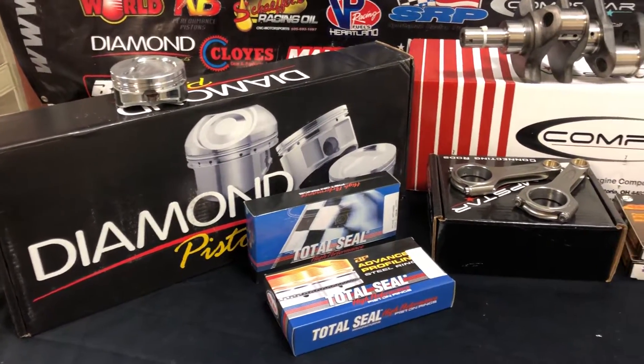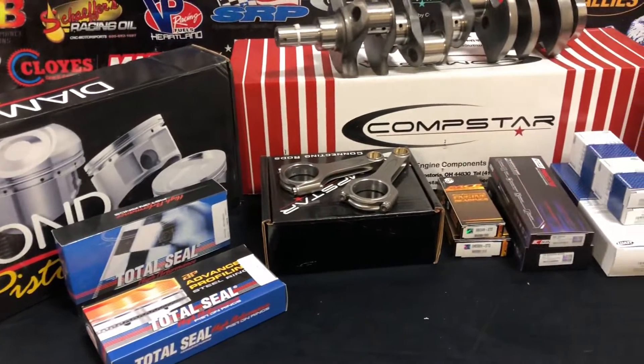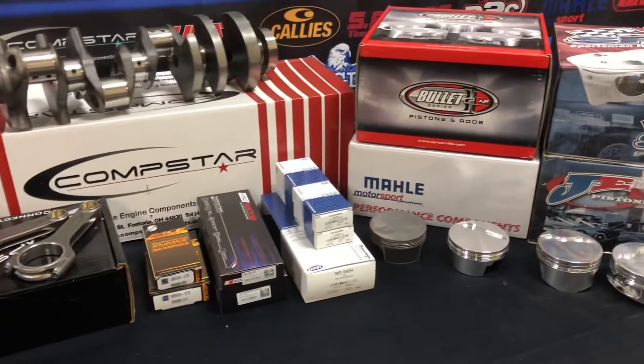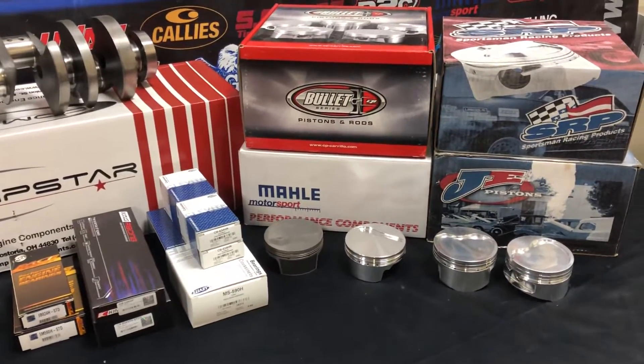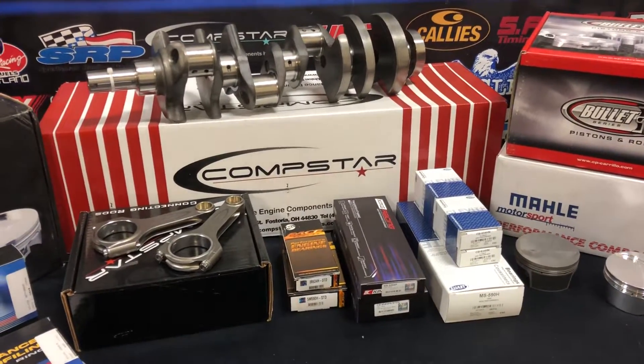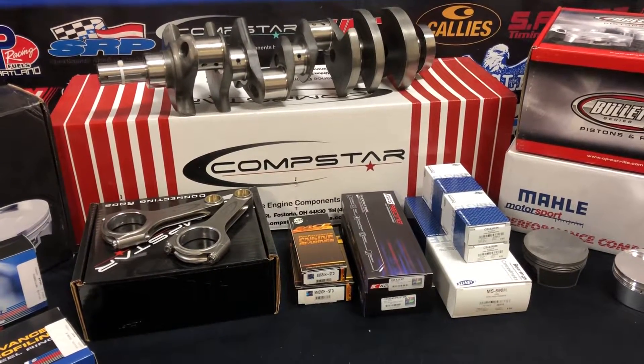We can accommodate nitrous, turbo, and naturally aspirated — not a problem, we can customize it. A lot of these packages are already listed on our website. Prices are starting out at $2,299.95 and that includes free shipping to the 48 U.S. states.